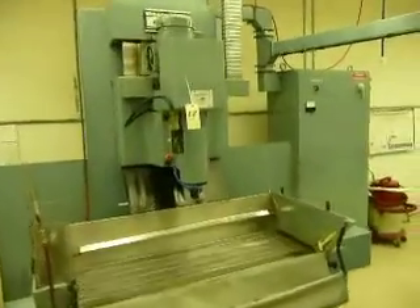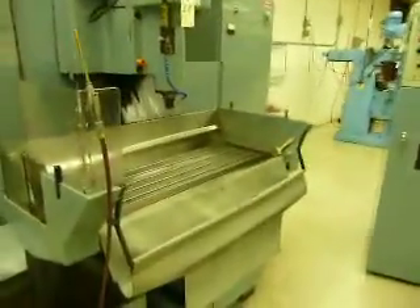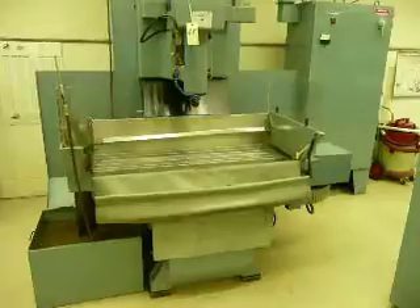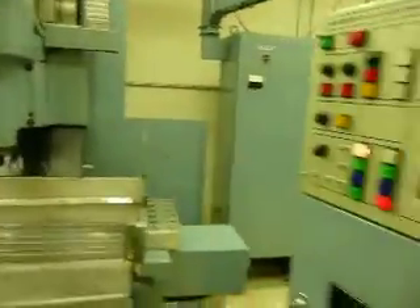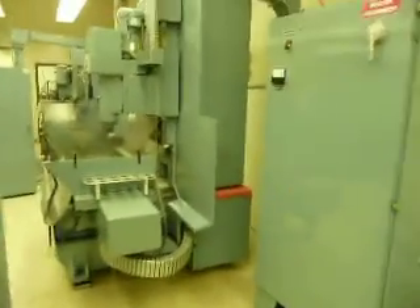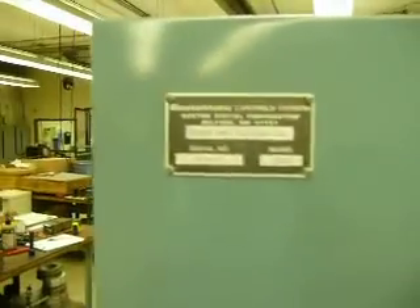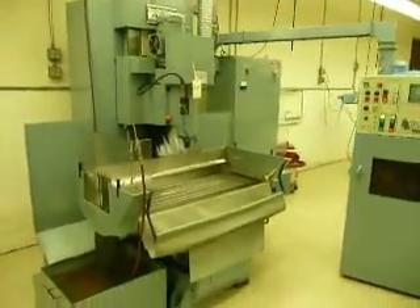Got a Bostomatic 400 — model says on the back 400-1. Table size is 14 by 47 and a half, and it's got a tape reader on it. We don't have any shop operators on staff right now, so the machine can be run, but we are counting on you for that knowledge to run it. It's under power, as you can see.